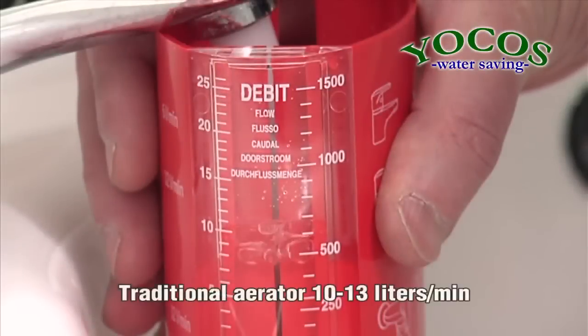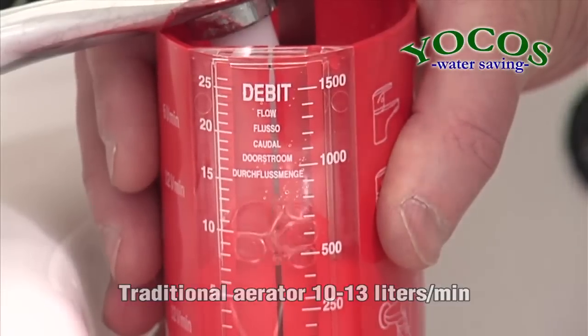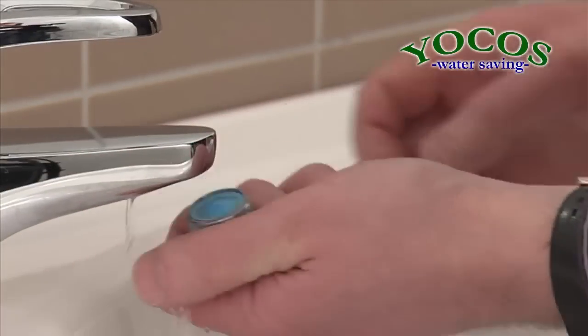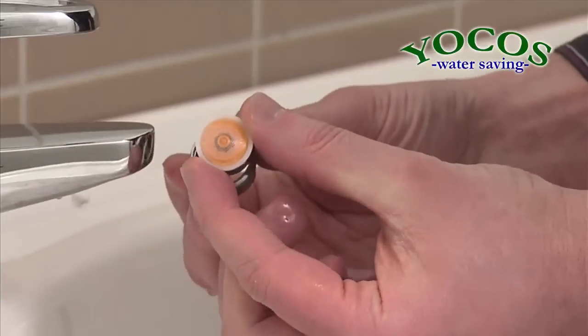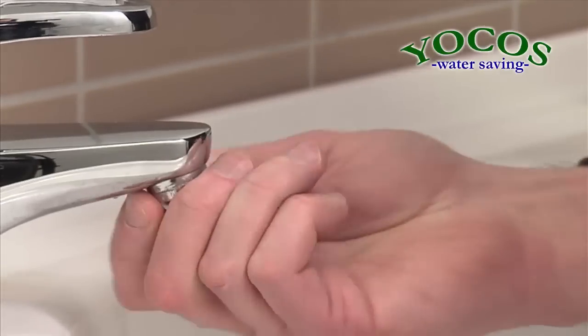The water flow through this hand washing faucet was measured before installing the Yokos Water Saving Aerator. The result was 10 to 13 liters a minute. Installing the Yokos Water Saving Aerator is easy. All you need is a pair of pliers to unfasten the aerator casing. Replace the old aerator with the Yokos Water Saving Aerator. Tighten lightly and your faucet is ready to be used.